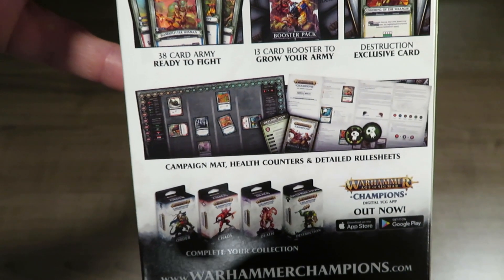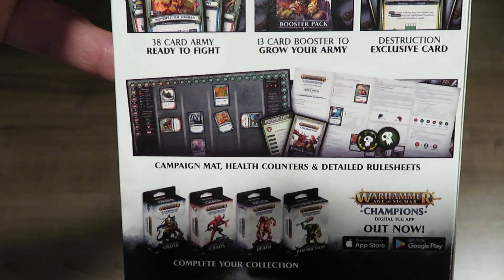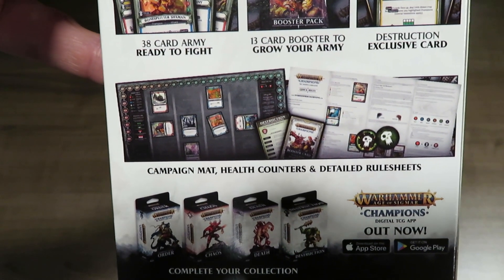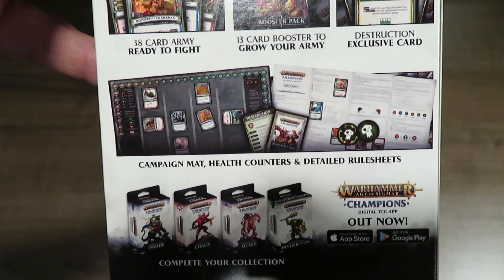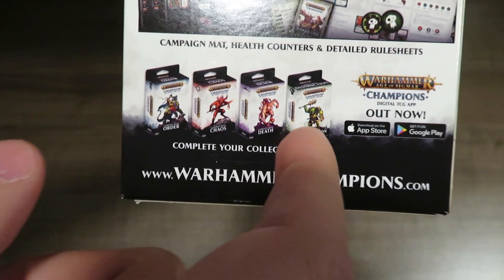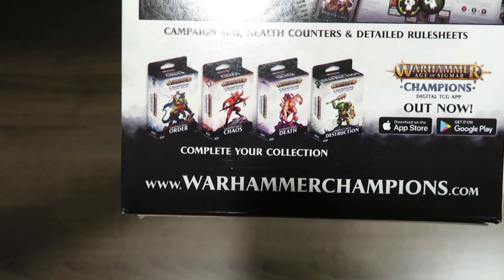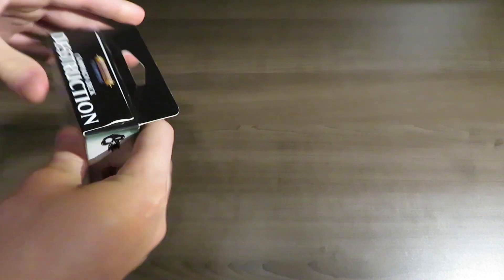The rule sheets are in paper form - not the fanciest, just enough to get you playing. There is a neoprene play mat coming to retail, and a metal health counter you might want to pick up to spruce up the game for physical play. Looking at the back of the box, the four decks shown are Chaos, Destruction, Death, and Order - that was the one I was forgetting. They come in boxes that look just like this. So we'll crack open the first box and see what's inside.